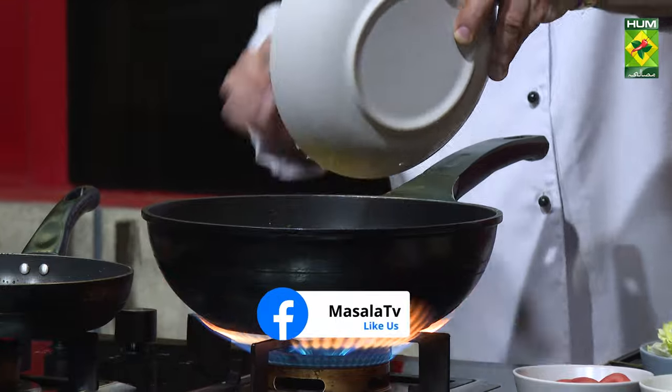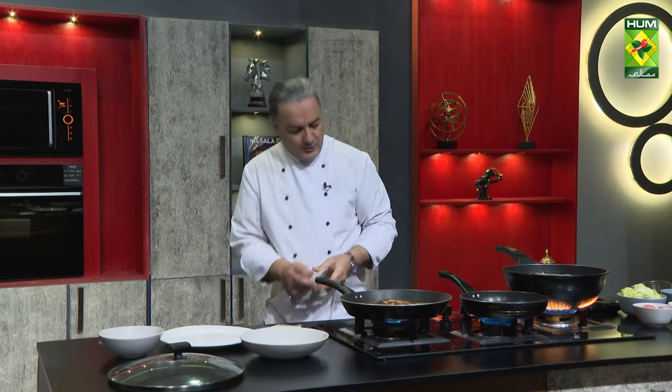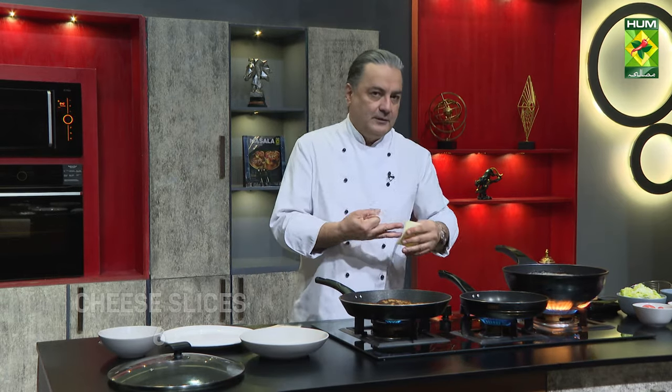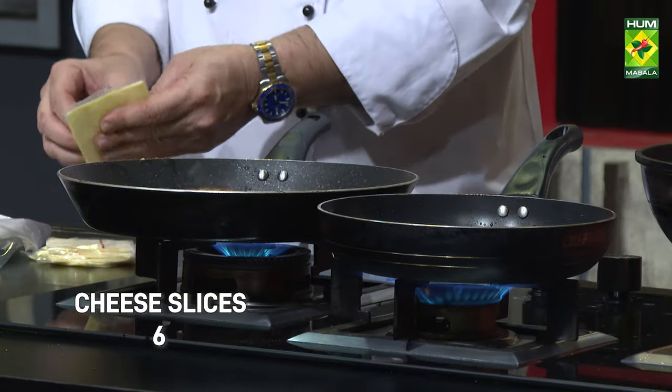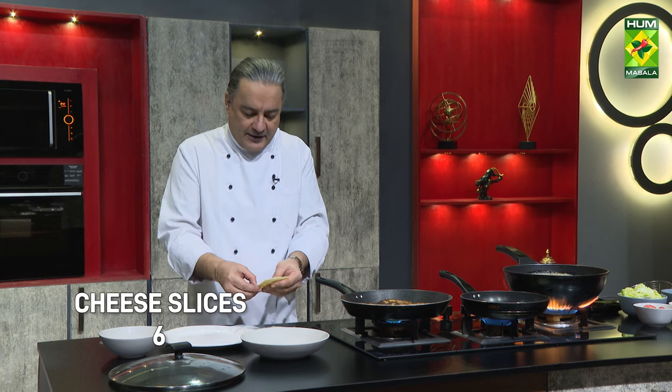When you put it in the oil it will cook perfectly. Then we have to put it on the plate and put the cheese slice on it. We will melt the cheese slice at the same time.